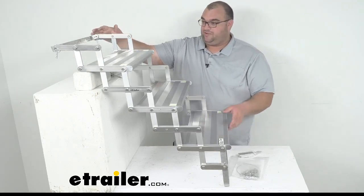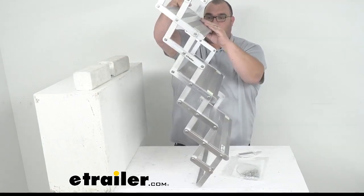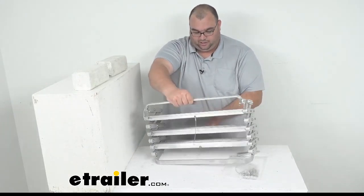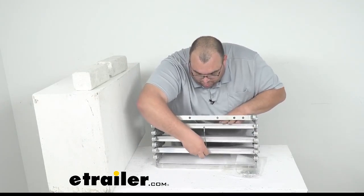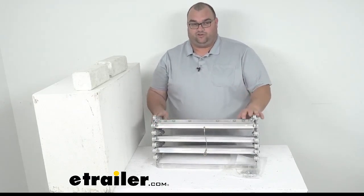As far as closing them up, they'd be mounted on your camper, truck bed, whatever, and they just simply fold up. Back here you've got this cable — once you've got these folded up, this cable simply goes around that set screw, and that's going to hold them in place whenever you're traveling down the road.